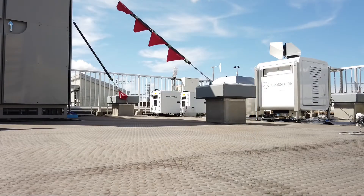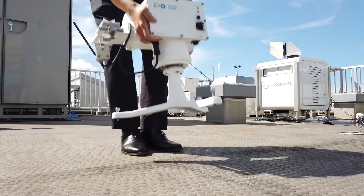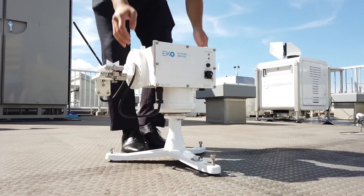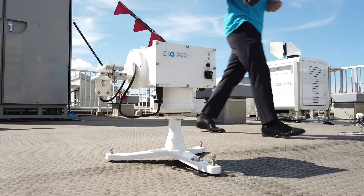Welcome to this demonstration video for the MS-57 Pyrheliometer. We are going to show you how to install the MS-57 on the ECHO STR21 or 22G SunTracker.